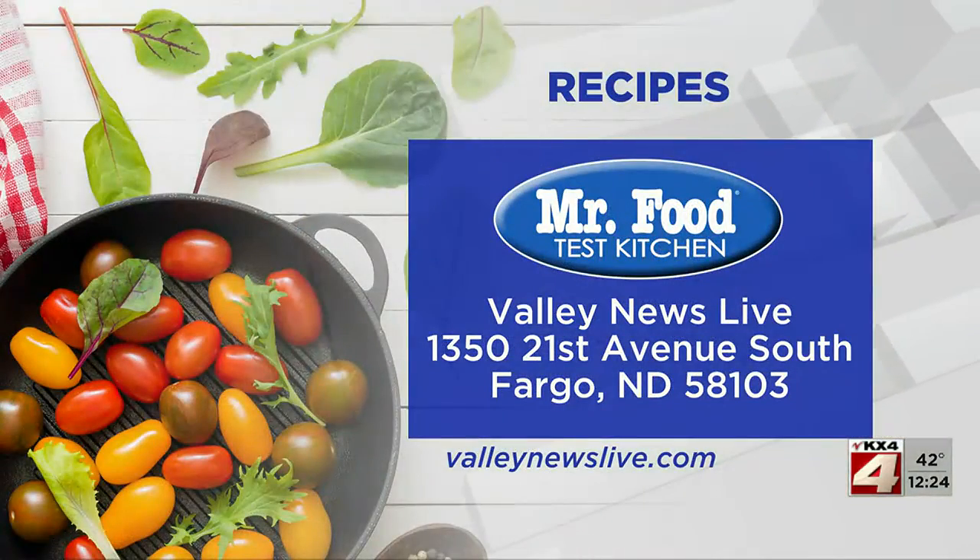I'm Howard of the Mr. Food Test Kitchen, where today we found a new and creative way for you to say, ooh, it's so good. There's a link to today's recipe on ValleyNewsLive.com, just click on the Mr. Food button.